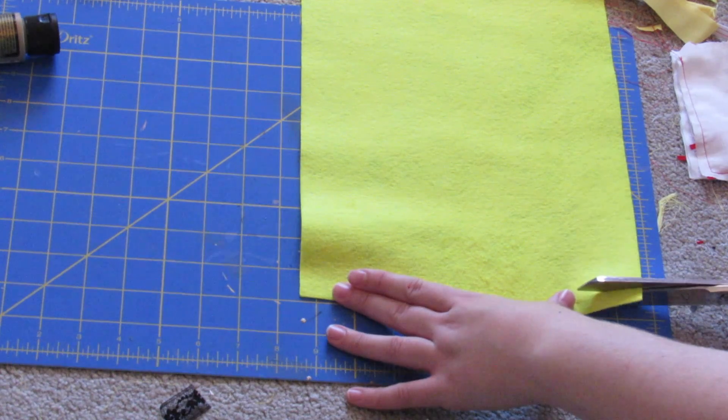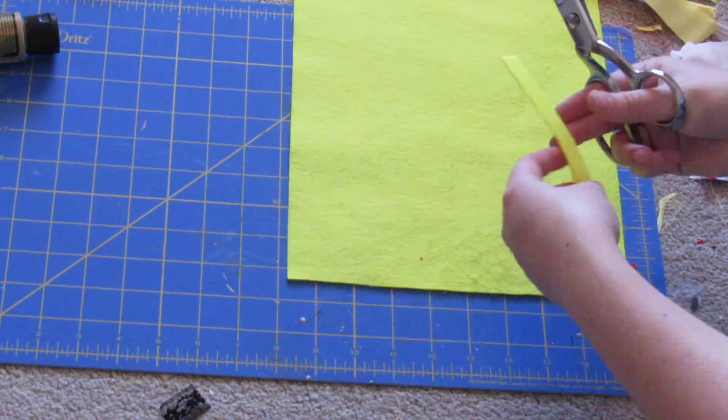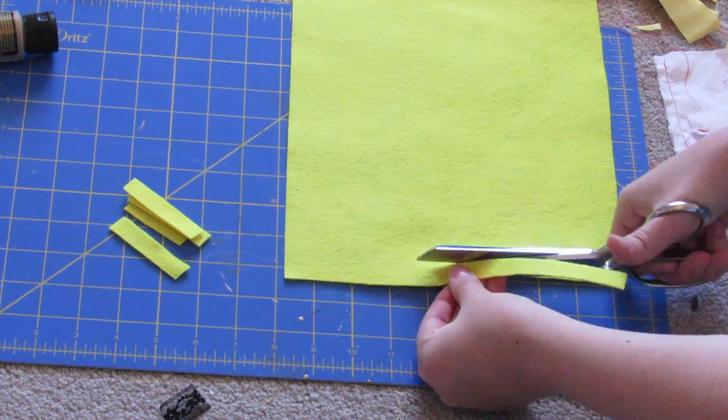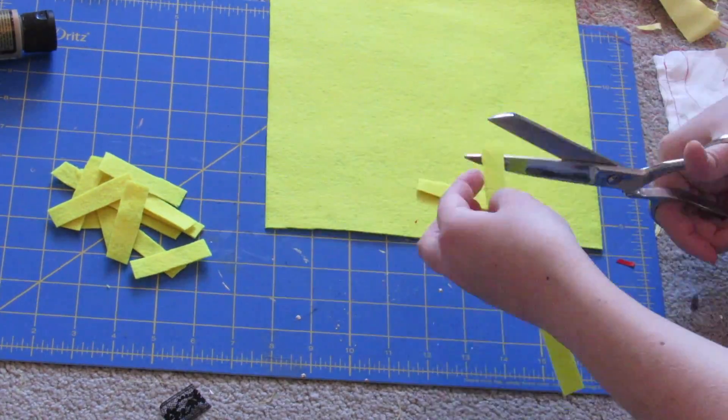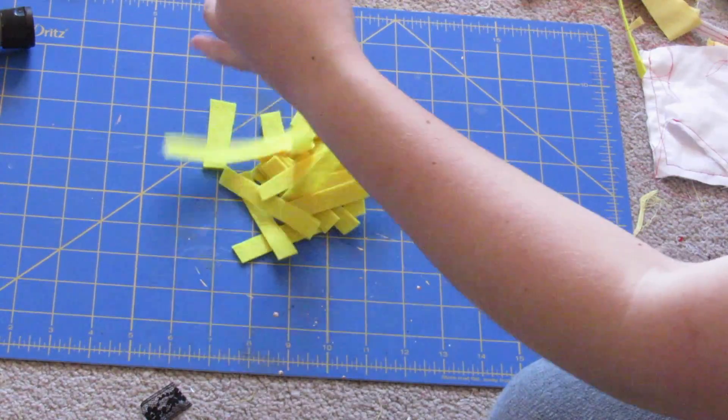Next we're going to cut up our french fries — I'm cutting half-inch strips of yellow felt, and then you can just cut those into even smaller strips and then you have a bunch of fries.